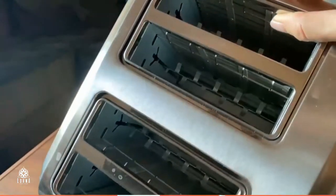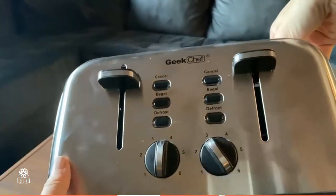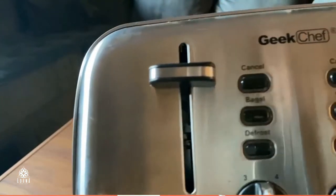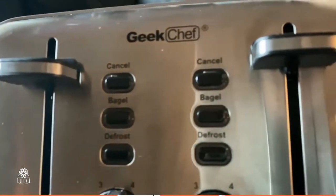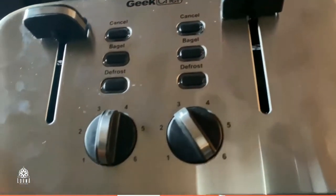So if you need more than two toasts at the same time, this is gonna help you out because this can do four at the same time. Real nice is the Kick Chef Stainless Steel Extra Wide Toaster.